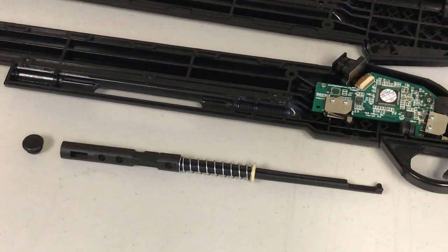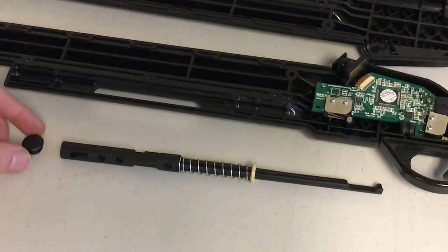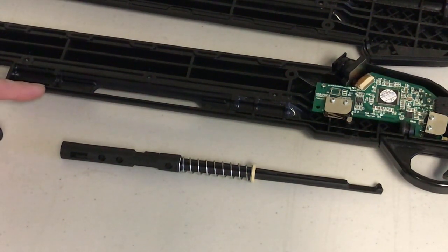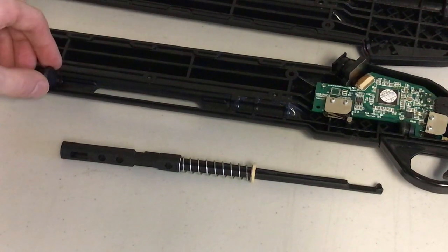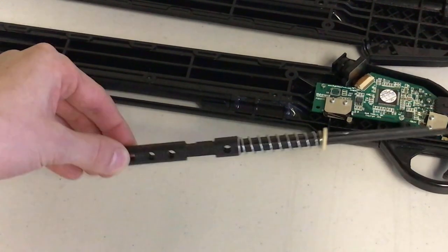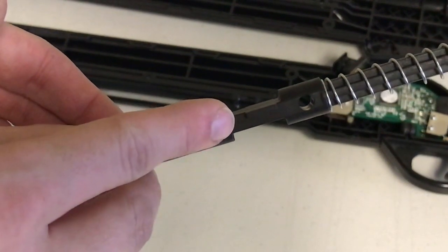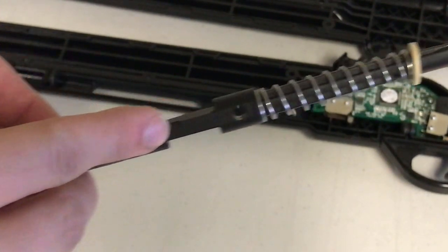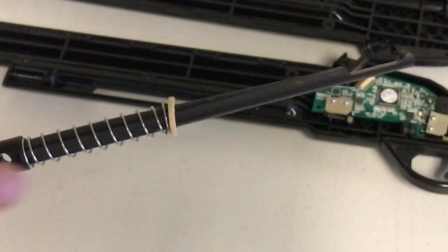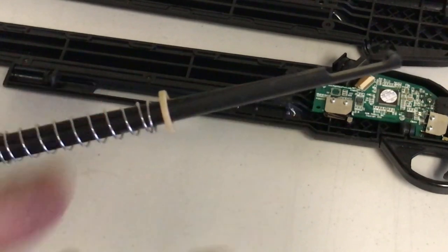Lastly, if the pump rod assembly or the front pump stop was dislodged, you'll need to put it back in order for the gun pump to work properly. If the front pump stop is out of place, place it back as shown. The pump rod assembly has a few distinguishing features that can help us put it back correctly. First, there is a rectangular jut that needs to be facing outwards. Also, there is a cutout at the end of the rod that needs to be facing towards the top of the gun so that the switch works properly.